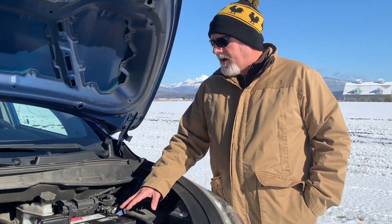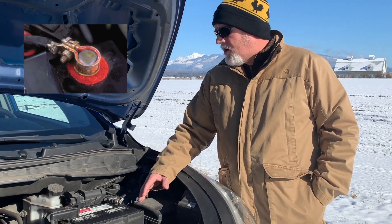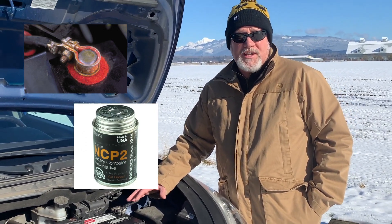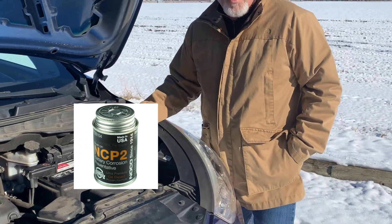In the aftermarket, you can buy felt washers available at a local retailer for around a buck. You can also buy anti-corrosive gel that you can put on the terminals after they're clean to help keep corrosion to a minimum. It's very important that you keep the corrosion down.